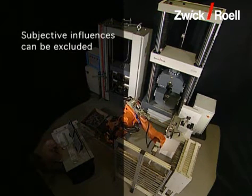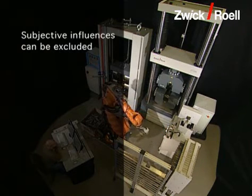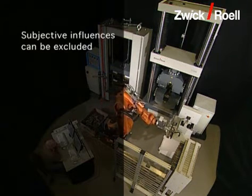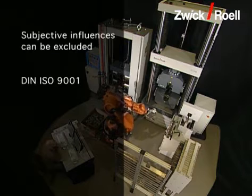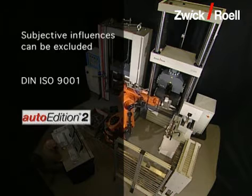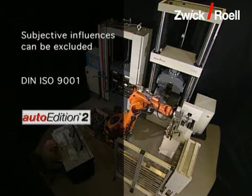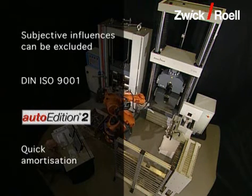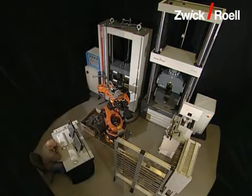Due to the high positioning accuracy of the automatic testing system, subjective influences are excluded. In the case of manual tests, these can have a negative influence on the quality of the test results — for example, because of different users. The traceability of the testing conditions according to DIN ISO 9001 is guaranteed. With the ZWIC software Auto Edition 2, an automation module is used which meets the most modern technical requirements. Due to the low test costs per specimen, a testing unit with automatic specimen feed pays for itself within a period of about two years.